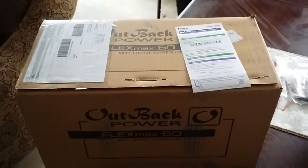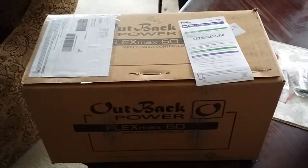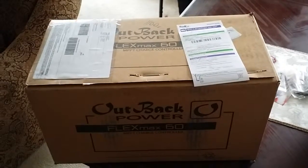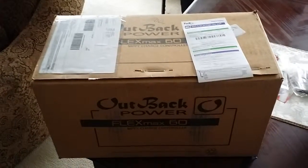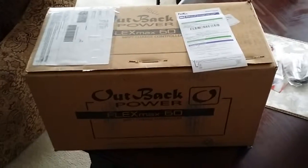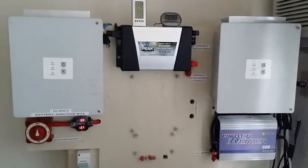Before I open up the box, I want you guys to come with me. This is all the way from Minnesota — we don't normally have long summers, and up to now we still have snow. We just got about eight inches of snow right at the start of March. Anyway, let's concentrate on the Outback FlexMax 60 that's gonna go right into the system.